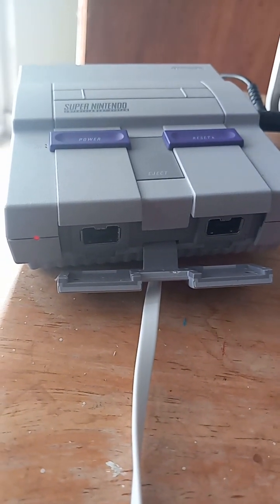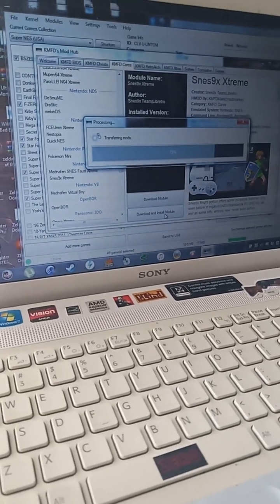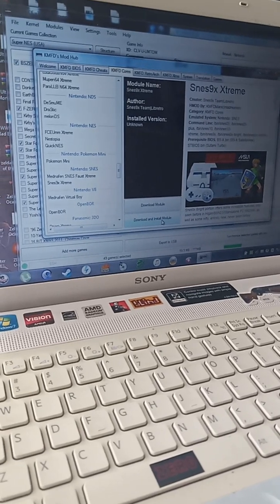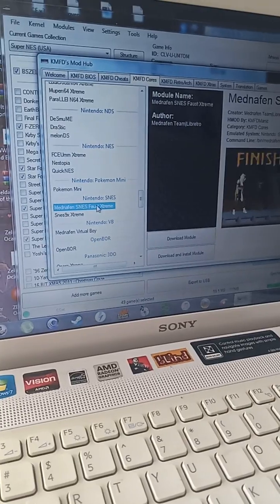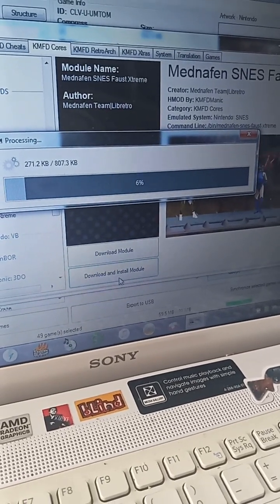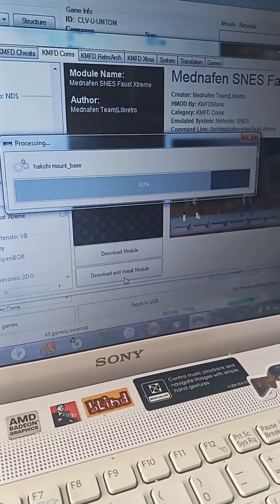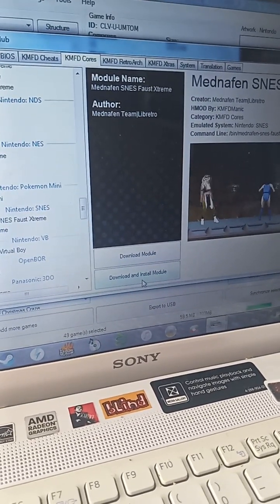We're going to be booting the SNES — don't touch it, don't do anything, don't breathe. We're installing only these extra cores: the PMFD cores. We're going to be adding this one also. We'll be doing the same — download and install module — and waiting for the process. This is installing the core into the NAND memory of your Nintendo SNES Mini.